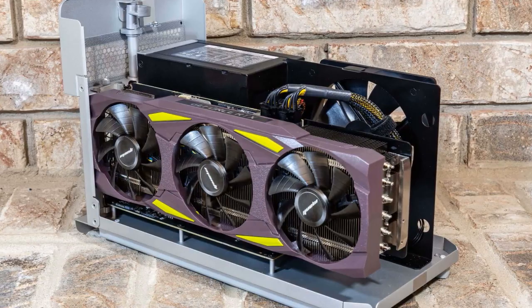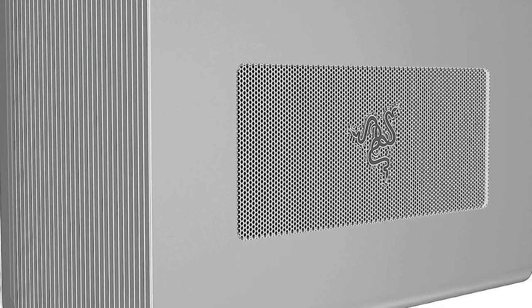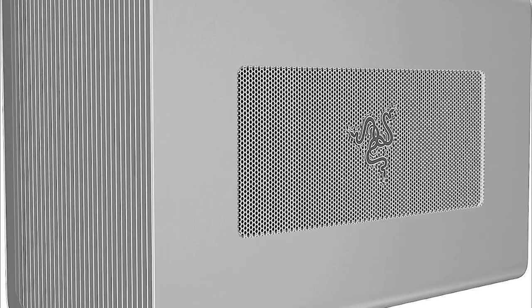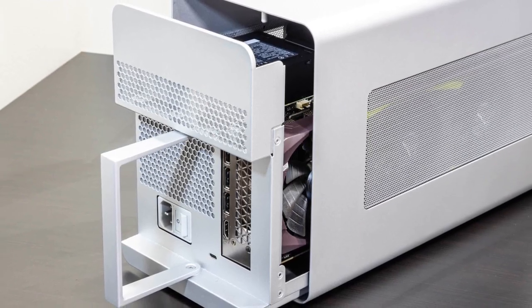The Razer Core X Chroma Aluminum External GPU Enclosure has revolutionized the gaming industry by offering a powerful solution to upgrade and enhance the gaming capabilities of laptops and desktops alike. Designed with an attractive aluminum chassis and packed with cutting-edge features, the Razer Core X Chroma has garnered significant attention among gaming enthusiasts.